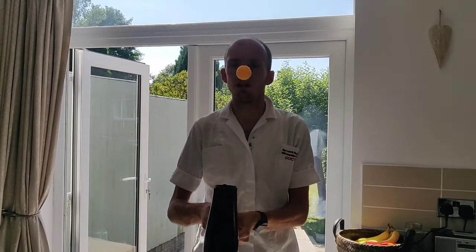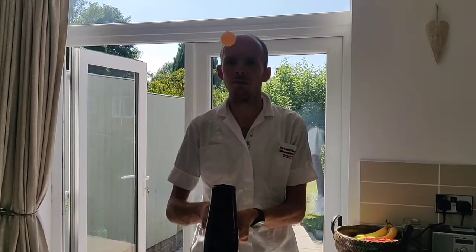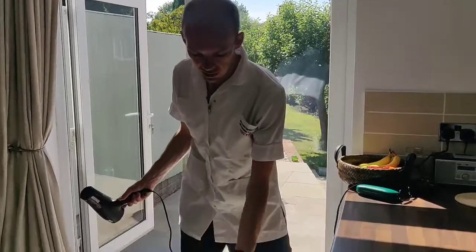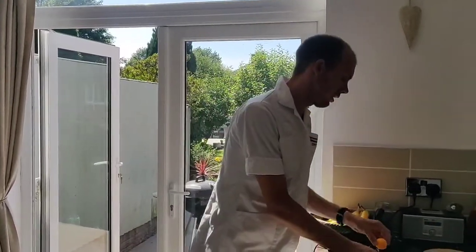I wonder what happens if you use the hot setting. It seems to be floating around a bit. And then I'm going to turn it off — and sure enough, gravity works its magic.